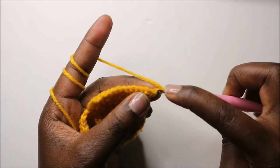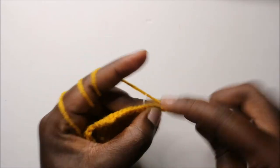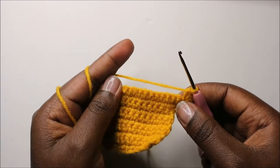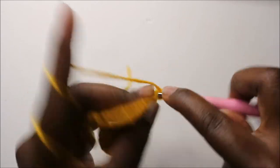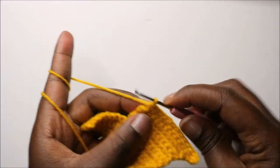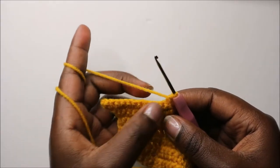In our 11th row, in the second chain from the hook we're going to do two single crochets in the same chain, and then do single crochets all the way to the end. In the last stitch, do single crochet, chain one and turn.